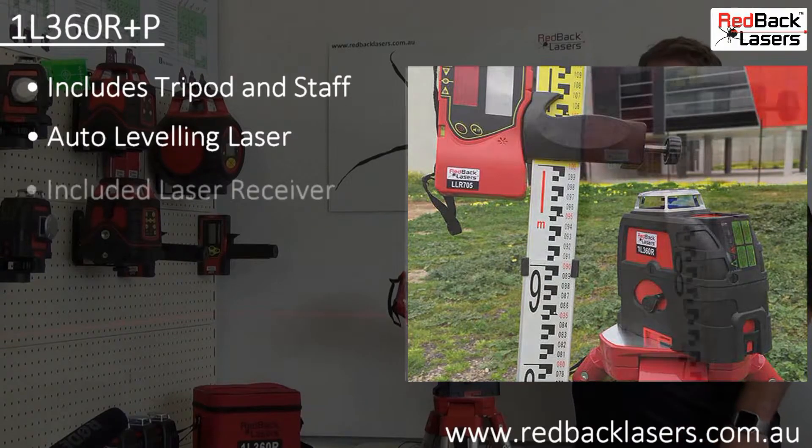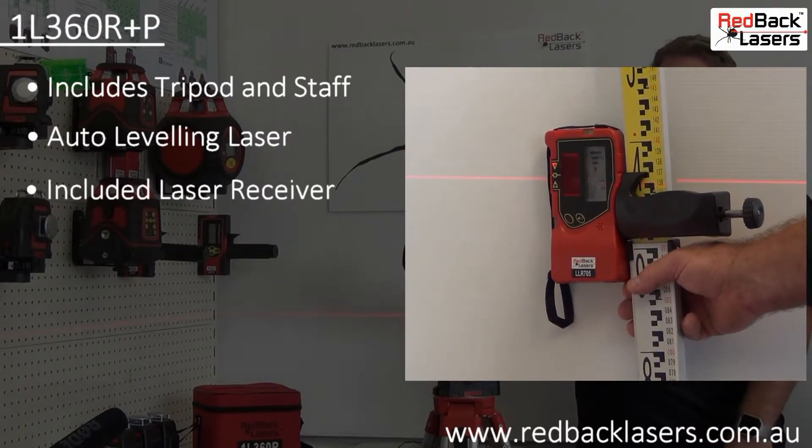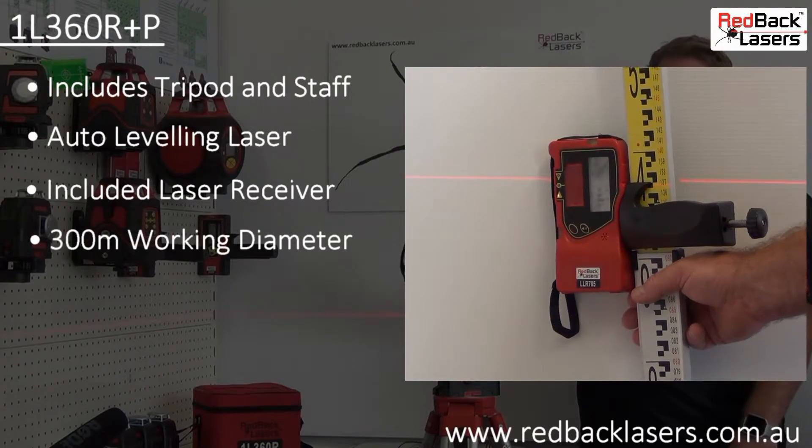The included laser receiver will pick up that laser beam up to 150m away, giving us a 300m working diameter outside.